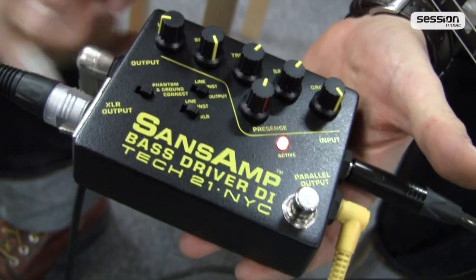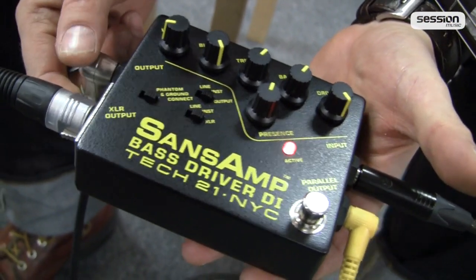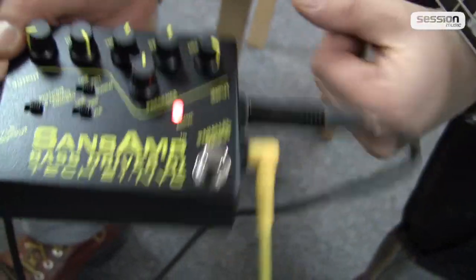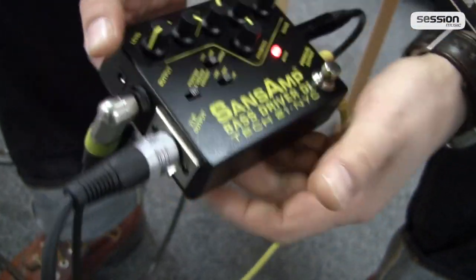Today I'm going to give you something that every bass player should have — and that's the Tech21 SansAmp Bass Driver DI. This is a classic. This thing, you just have to have it.